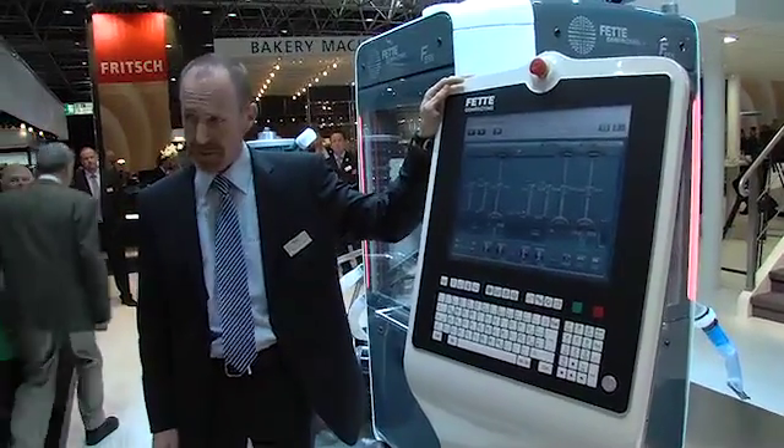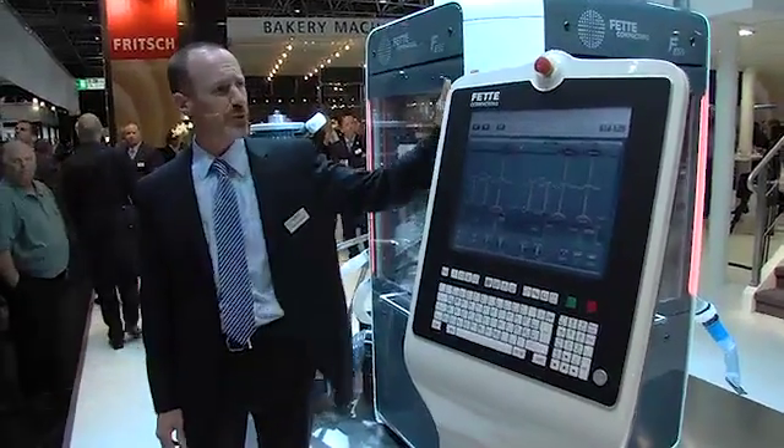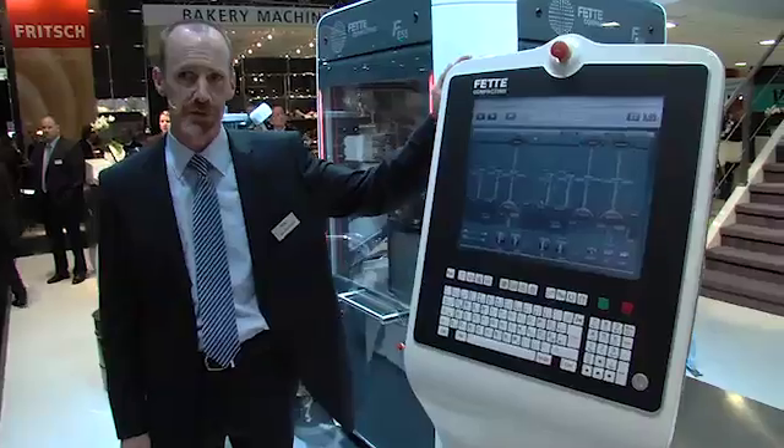At this point, I will turn it over to Herr Bommowitz, who will prove to you that the FE55 really does make tablets.